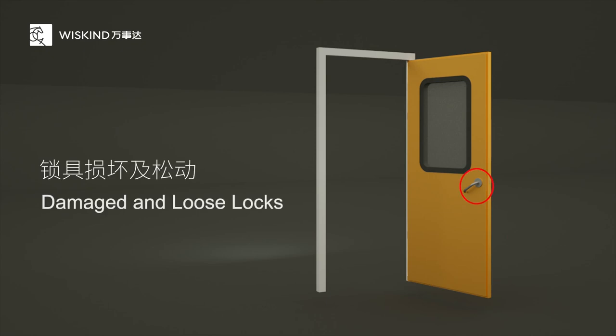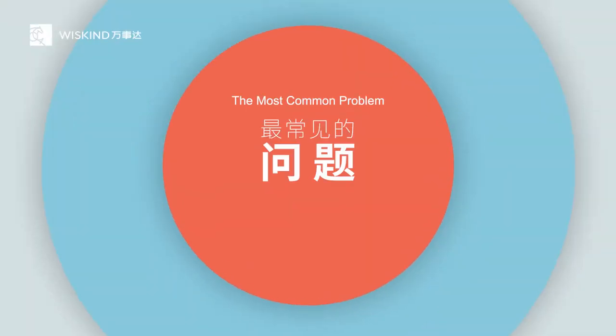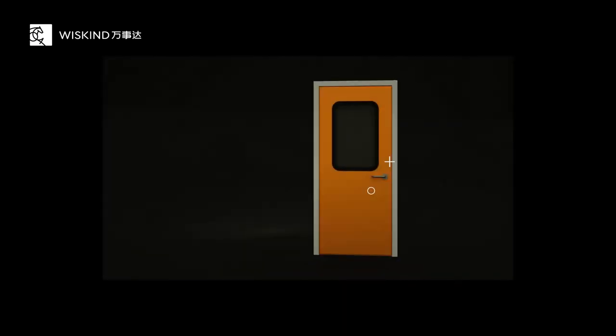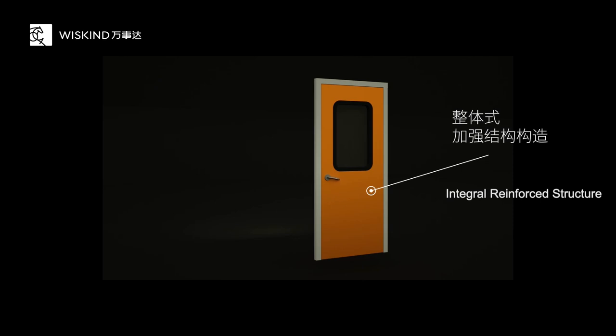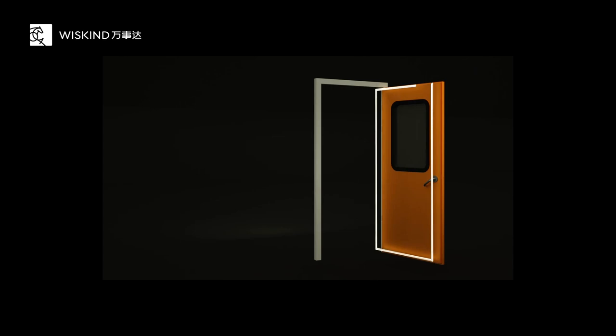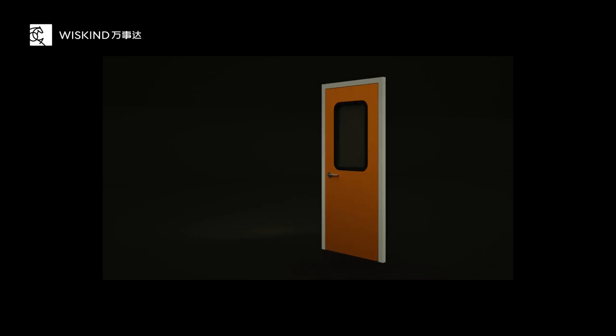The drooping of the door and the damage and loosening of the lock are the most common problems, which are caused by the structure of the door, the quality of the hardware, and the assembly. The Master Series Clean Room Door leaf adopts an integral strengthening structure, with built-in strengthening frame, hinge fixing blocks, and lock body fixing blocks — a perfect combination fully improving overall strength.